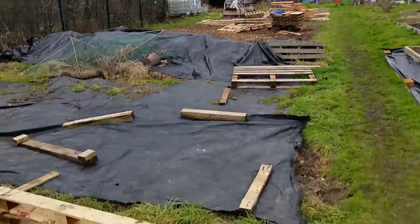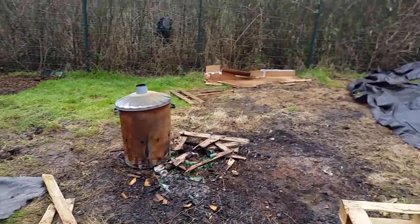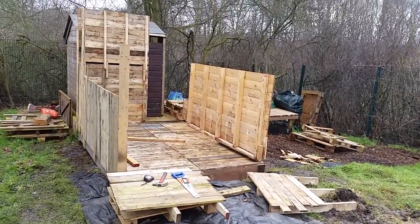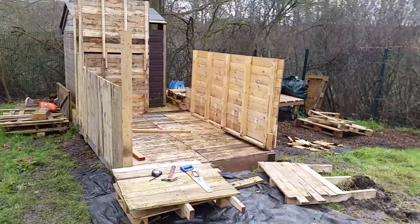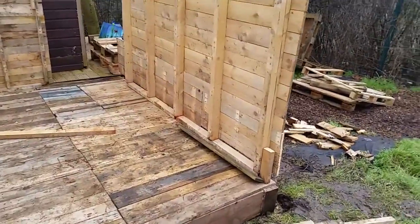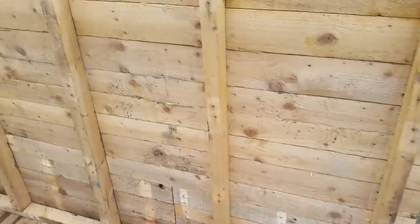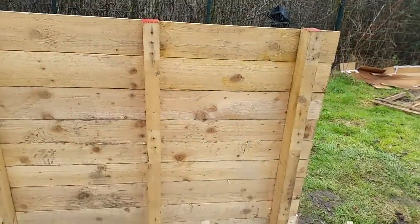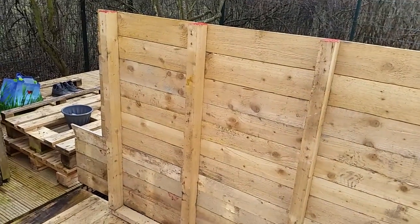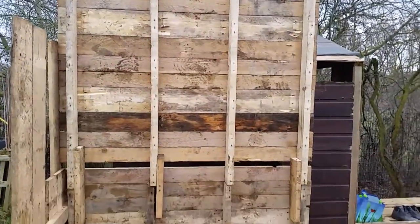See all the pallets over there, all the ones that have been dismantled and scattered. And here's the progress. Managed to get two large pallets which is fantastic if you can get hold of them. It makes your life five times easier than removing each one of them and putting it back together.